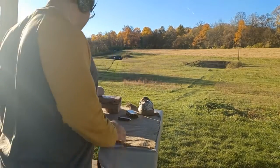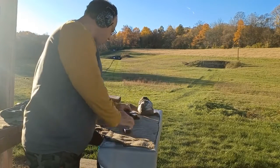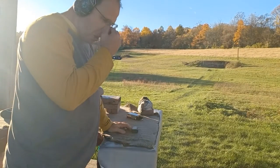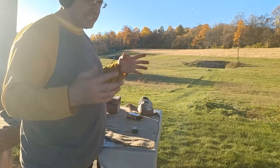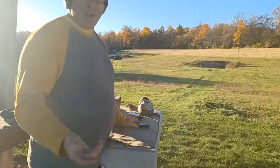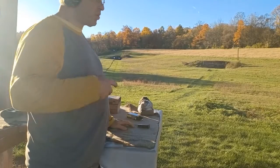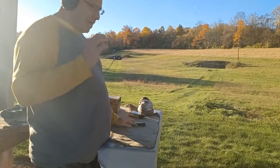I decided to throw another two magazines at this and see what happens. The ammunition I'm using is basically cheap target ammunition — CCI Blazer brass, I think I bought a 1,000-round loose bulk pack. That's the stuff I carry. To me it doesn't make sense to practice with one type of ammunition and then carry a different type.